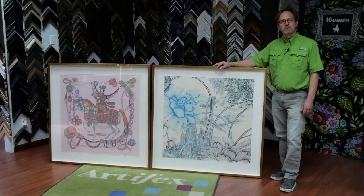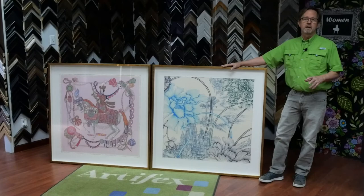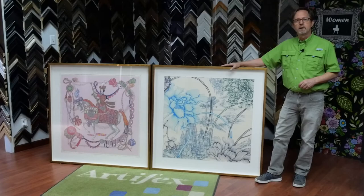Etsy is actually a good source for some cool stuff. We have the expertise and the experience to do fabrics of different kinds and scarves. We've also done a scarf similar to this that we sandwiched between two pieces of acrylic, so it was frameless, kind of floating on the wall, and that turned out really nice.